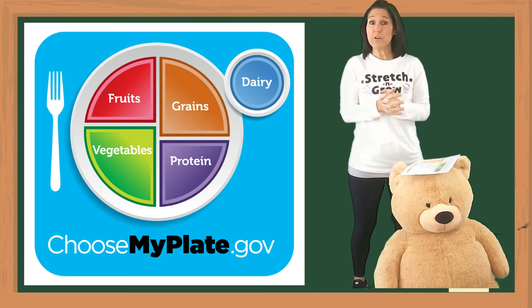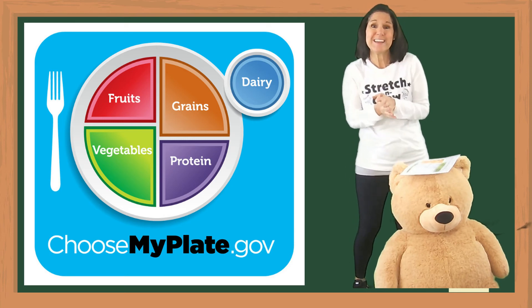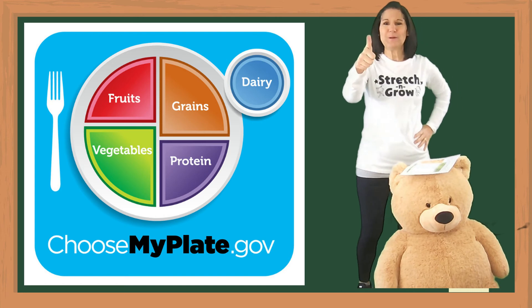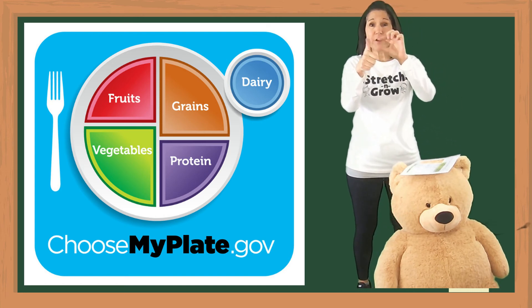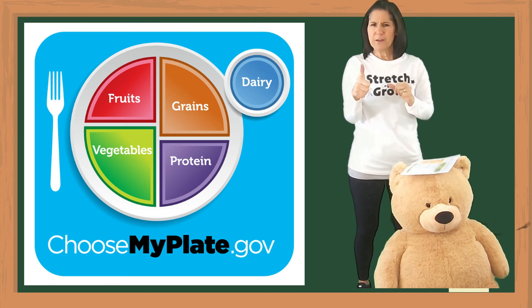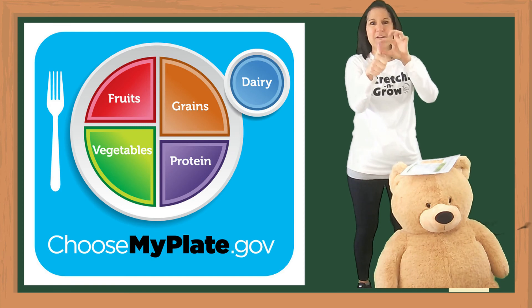And then if you have other foods like salad dressing or cream cheese, that is a tablespoon. Your thumb — the top half of your thumb — is one tablespoon. And if you want a little peanut butter, that is actually two tablespoons, so double that thumb, and you've got a whole thumb of peanut butter.